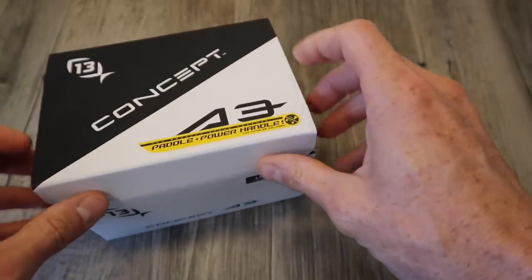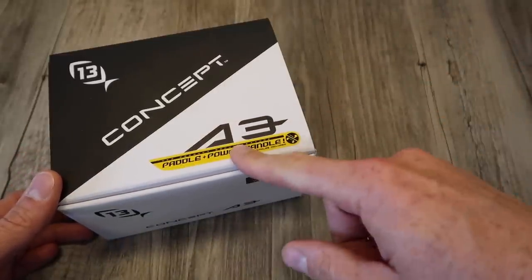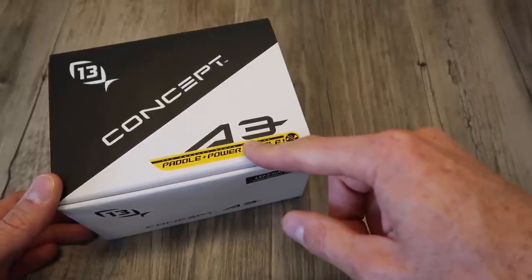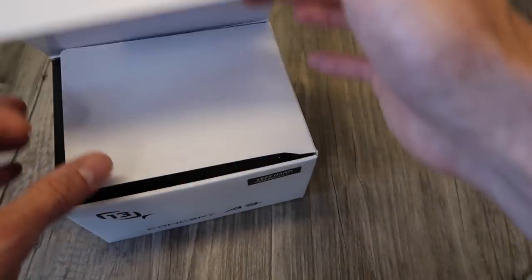First thing you see right off the bat — very cool — is that Thirteen is providing you not only the traditional paddle handle, but also a power handle. This is more geared towards inshore fishermen and saltwater use for some truly big fish who can make those powerful runs in open water. But the fact of the matter is you don't have to buy it separate — it comes with the reel, which is really nice.